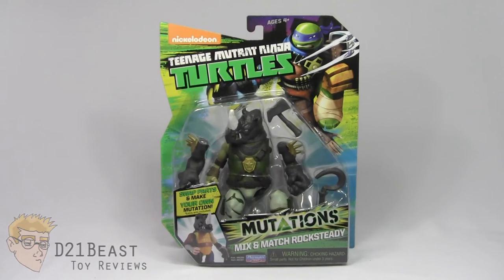Hey Toy Fans, I'm D21Beast and welcome back to my figure review series here on my YouTube channel. Today we're looking at the Nickelodeon Teenage Mutant Ninja Turtles toy line — specifically the Mix and Match Rocksteady figure released by Playmates in 2015. This line is very similar to the Hasbro Masher figures, where you can disassemble figures at the joints and reassemble them with other figures in the line. I've already reviewed Michelangelo, Leonardo, and Metalhead, and this is my first villain from the line.